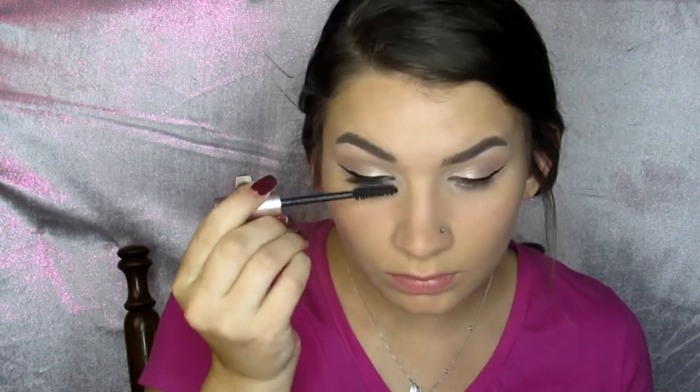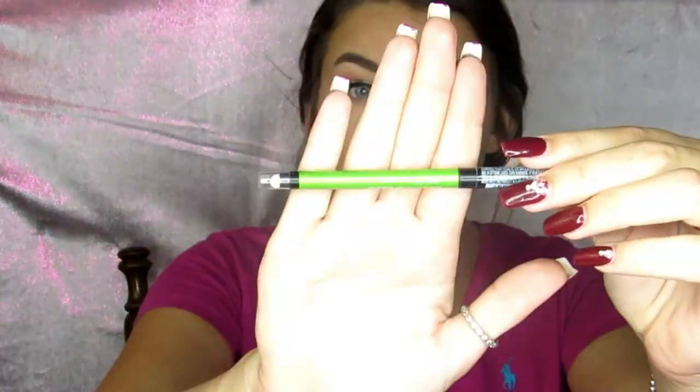Moving on to lashes, I'm taking my L'Oreal Lash Paradise — my absolute favorite at the moment — and then using my eyeliner in black, which is the Maybelline Define-A-Line, my absolute favorite eyeliner of all time.